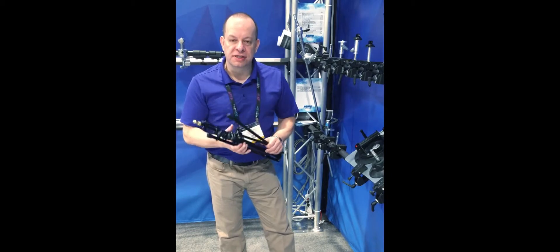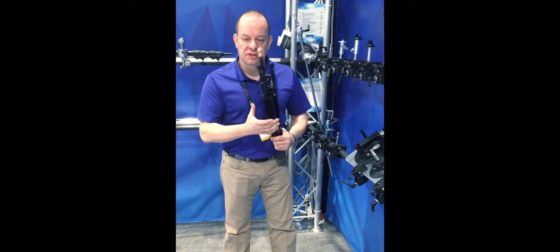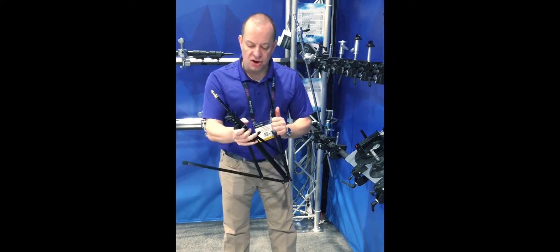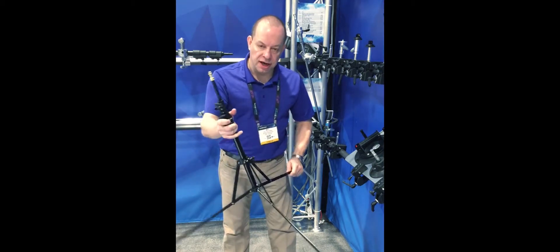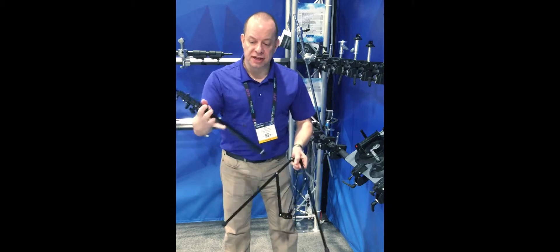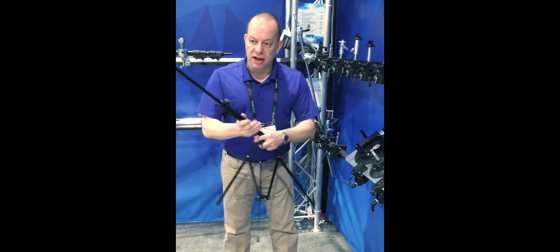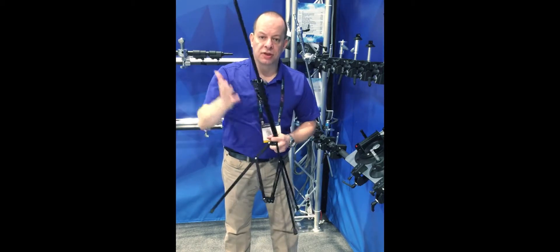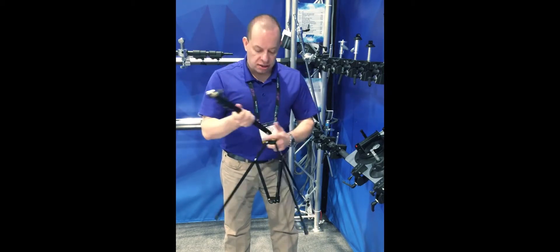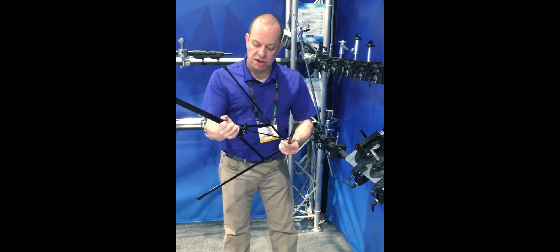Another product we're going to talk about is a 2-in-1 stand. Everybody wants light stands that are nice and lightweight, and with today's LEDs, this is a perfect stand to take on location. It will go up 6 and a half feet tall and sets up like a regular light stand. But if I need to put it into a boom configuration, I can separate the column from the base, extend it to the desired level, and boom a light or small microphone over somebody. The stand comes with the two pieces and goes back together very nicely.